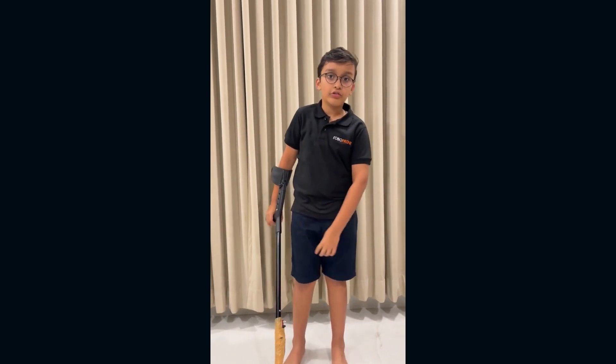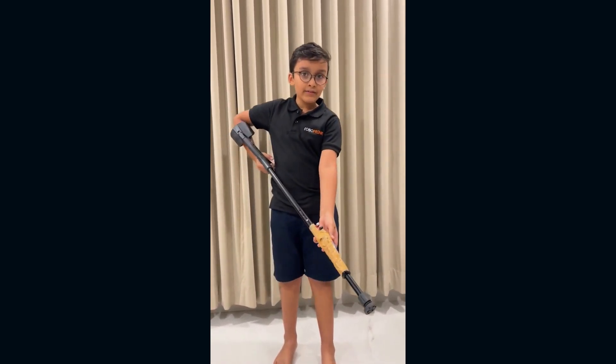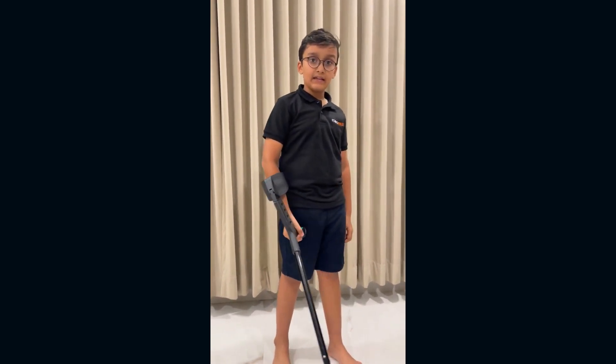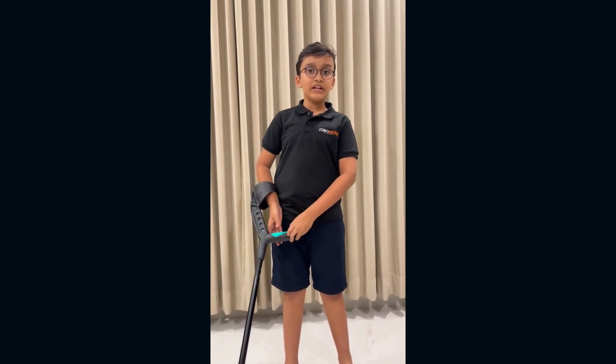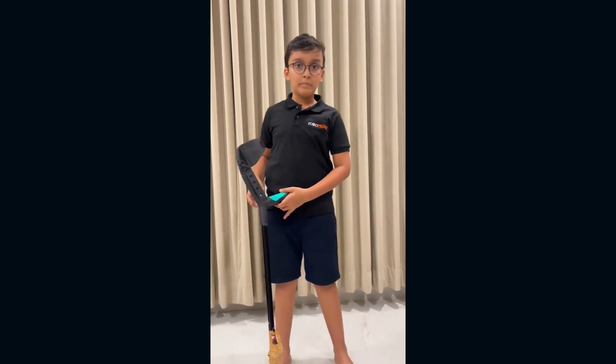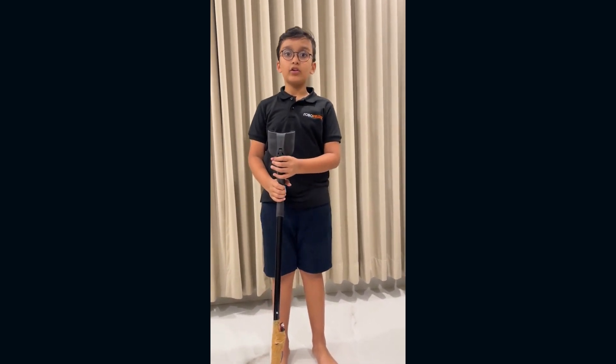Let's see how this works. An IR sensor emits IR rays which collide with an obstacle and come back, which in return goes to the buzzer telling it to make noise.